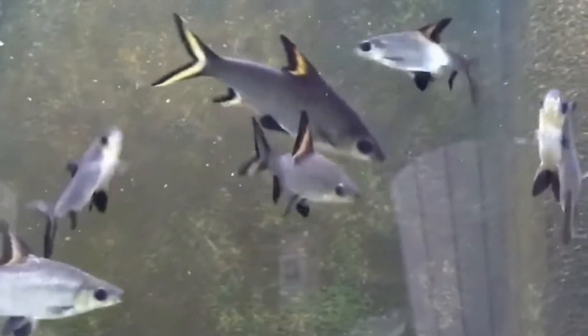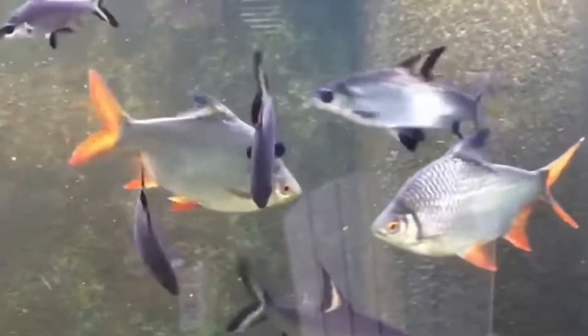The second tank mate is tinfoil barb. The third tank mate is albino walking catfish.